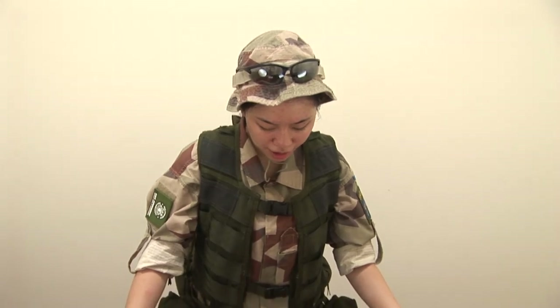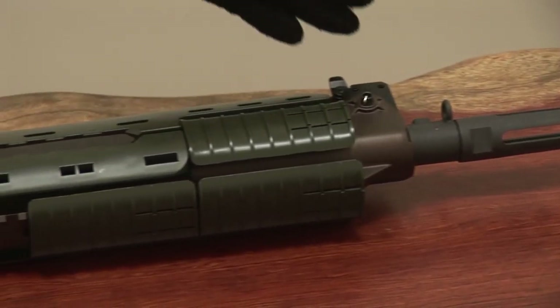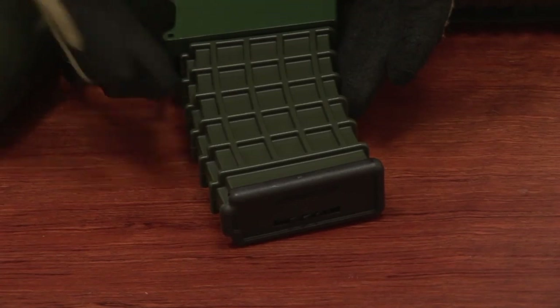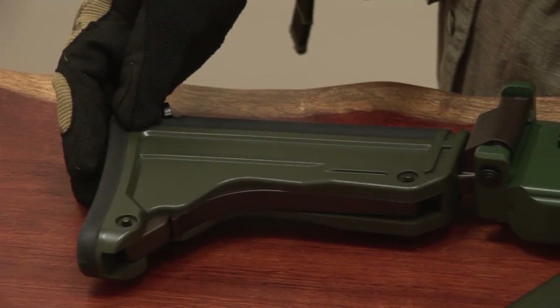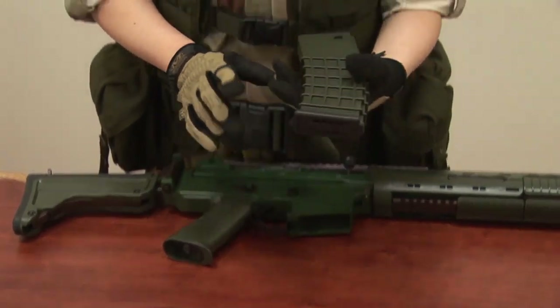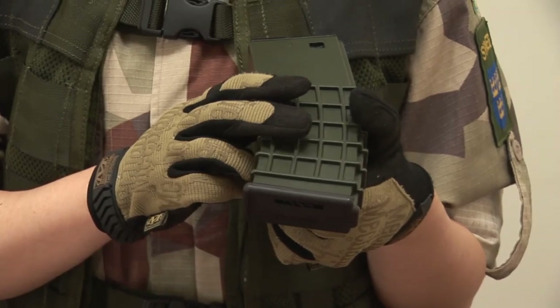This replica is a full metal construction, weighing about 4kg. The handguard, pistol grip, magazine, and dust cover are made of plastic. The GK5C comes with a 330-round high-cap magazine and 4 pieces of rail covers in the standard package.